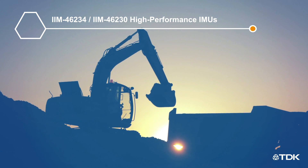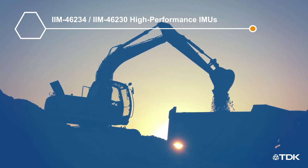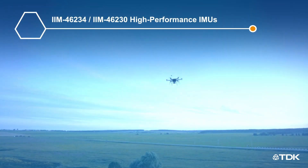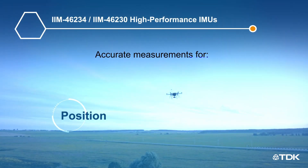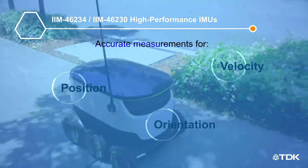This provides an early warning and allows maintenance to be completed before complete failure. Based on extensive factory calibration, these modules deliver precise measurements even when the temperature changes. With their highest level of precision and reliability, these modules can accurately measure position, velocity, and orientation of construction vehicles, drones, and mobile robots.